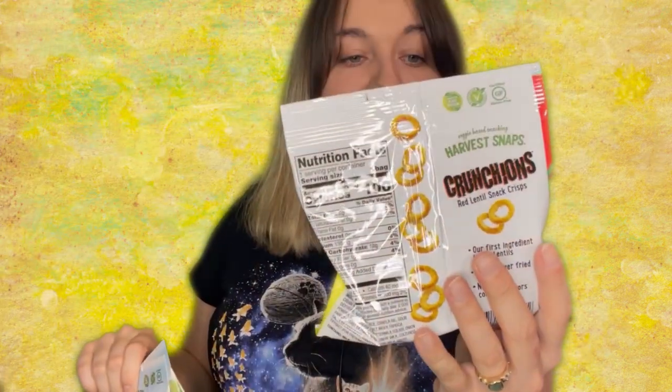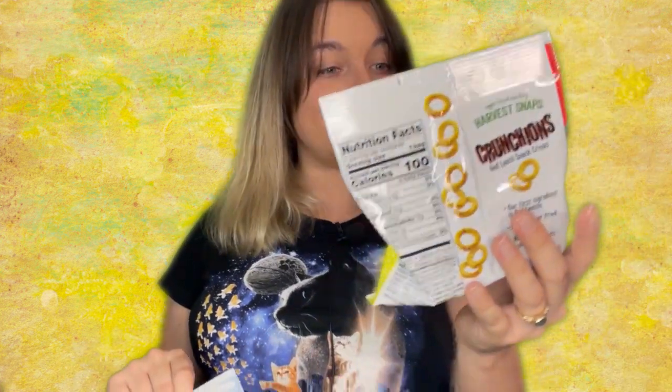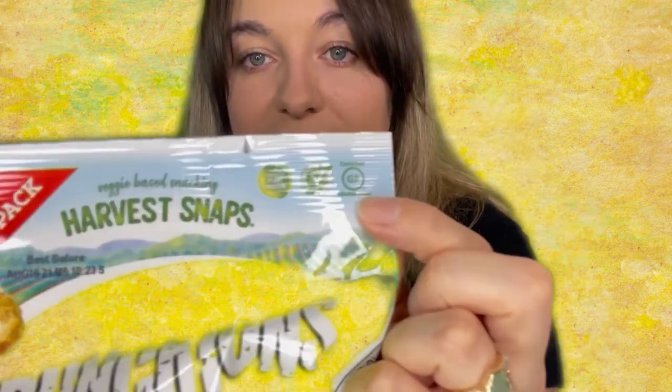Next up we have three bags of Crunchions — crunchy onions? They're sour cream and onion, baked not fried, red lentil snack crisps. It's kind of like a healthy version of Funyuns. I'll definitely have to give these a try. This is indeed gluten-free certified — you can see it in the corner. So if you have celiac disease and are being careful, you are certainly safe to consume this. It's also plant protein — no animal products, which is fantastic. And again, three of these.